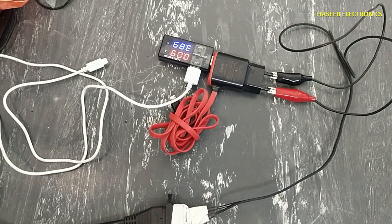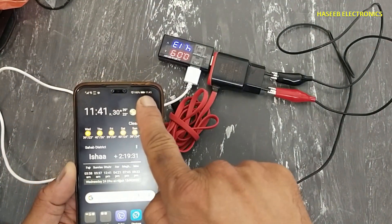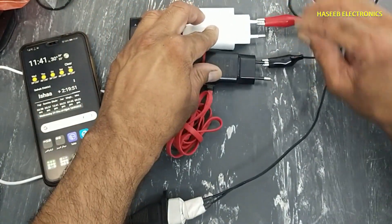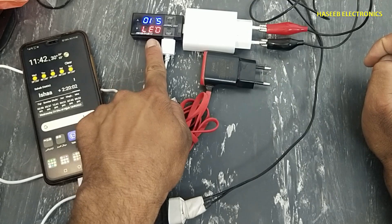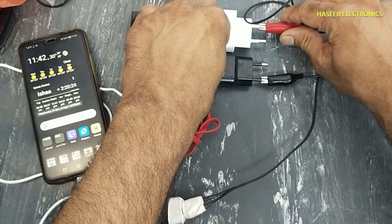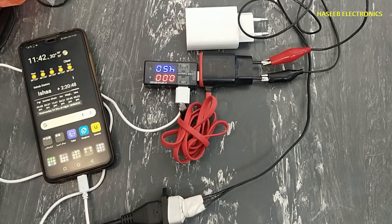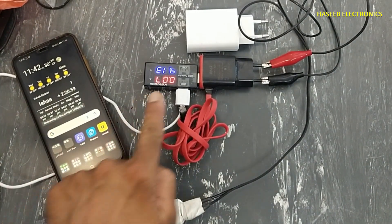It has this condition and if I connect the mobile phone, it is not charging. If I apply power to this charger it is giving voltage and it is providing charging current, but if you shift here, it is not providing charging current. It is not charging.